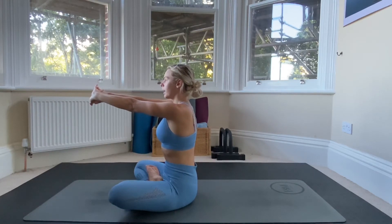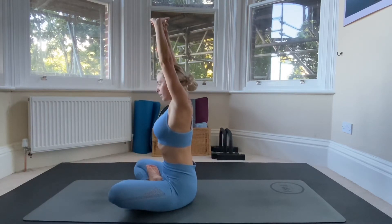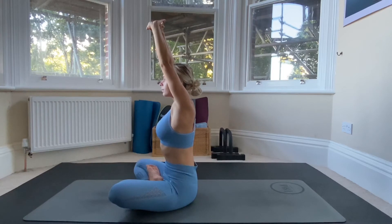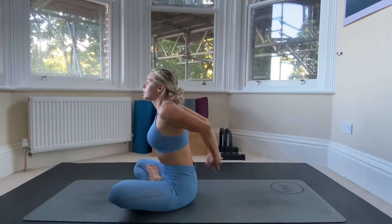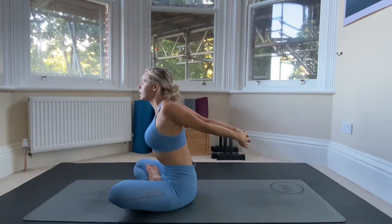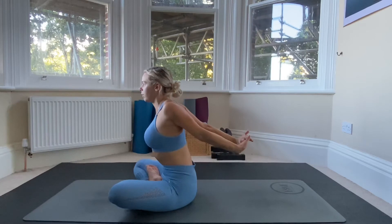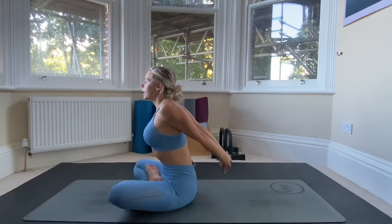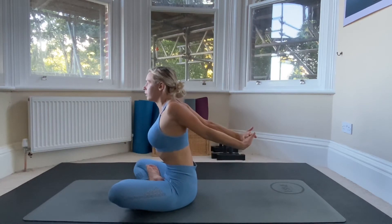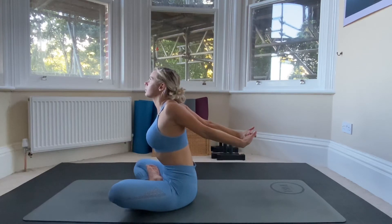Take a couple of breaths, then bring arms over your head and release them down. Then stretch your arms out behind you and release the palms so they're facing away from your body — twist the hands out behind you, twist the palms away from you — and have a really good stretch here in your shoulders.